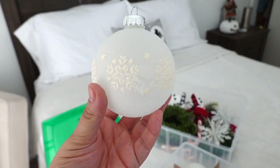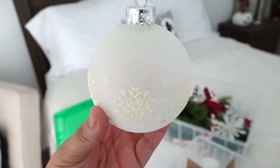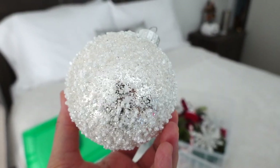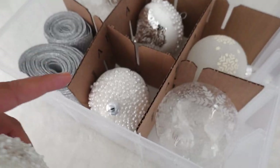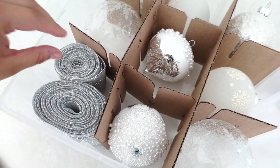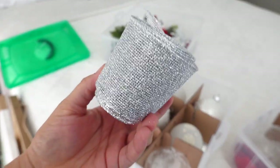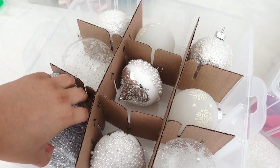I have two of the same ornament with little snowflakes, and all around it is nice and frosted. This glittery one is from Joann's too — I just love every detail on these. They kind of remind me of the little pearl ones. And then I have my silver mesh ribbon that I put on my tree last year. I'm also going to do a hot cocoa bar, so stay tuned for that.